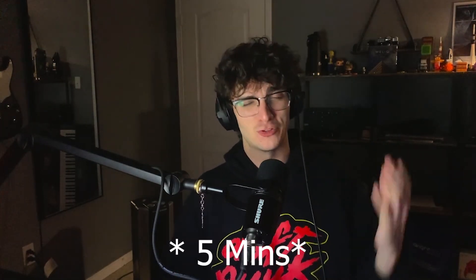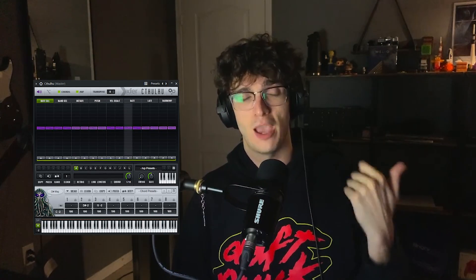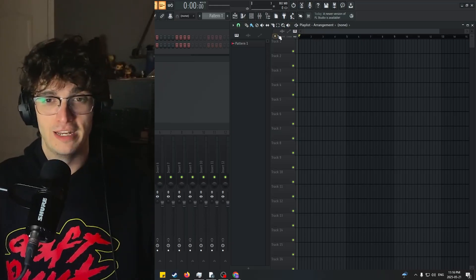I'm going to show you how to get an ARP sound just like John Summit in less than three minutes. I'm going to try and make this as quick as possible. I am using a plugin called Cthulhu. However, you can just draw the ARP yourself in the MIDI and I will explain how to do that. Let's just hop right into FL Studio.